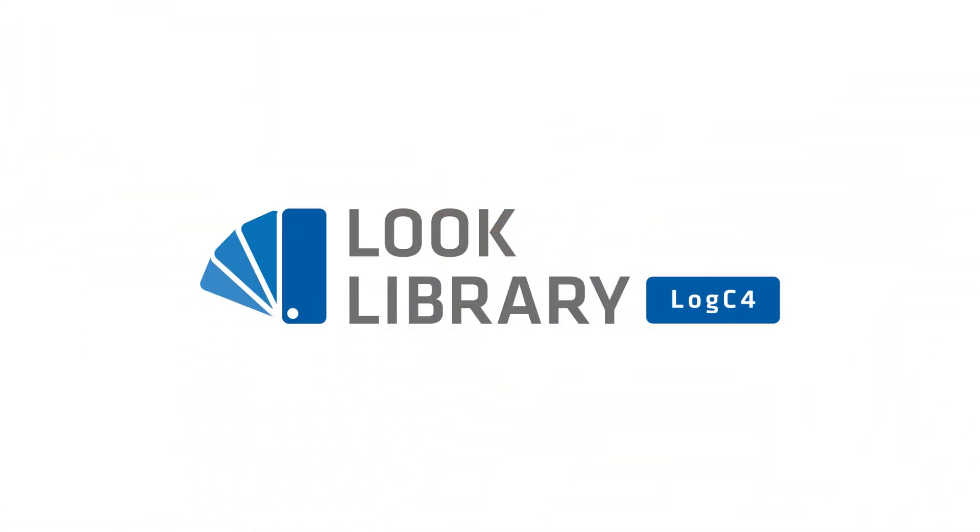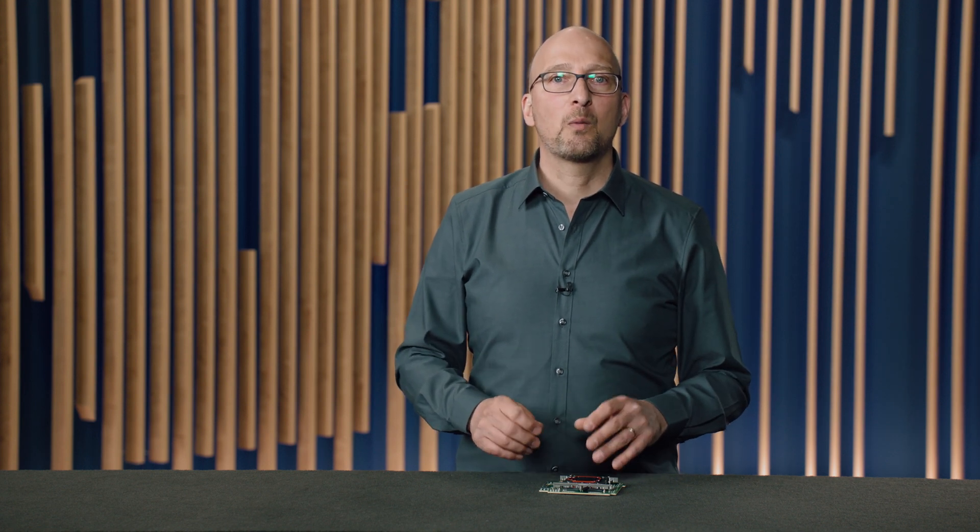Last but not least, we have the log-C4 look library. The look library was a very popular feature with the Alexa Mini. It is included free of charge in the Alexa 35; however, we've upgraded it to account for the Reveal color science and the new log-C4 tonal curve. So in summary, with the Alexa 35 we're giving you more creative options with a wide range of available lenses, the new ARRI textures, and the new look handling. Thank you so much for watching.